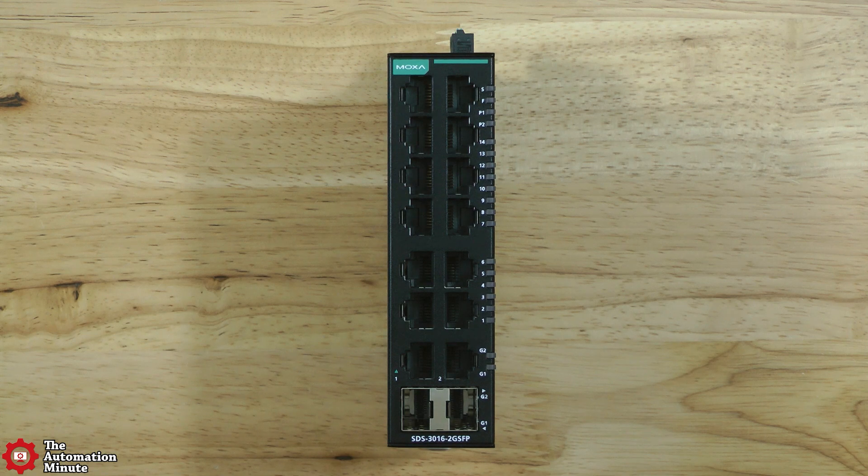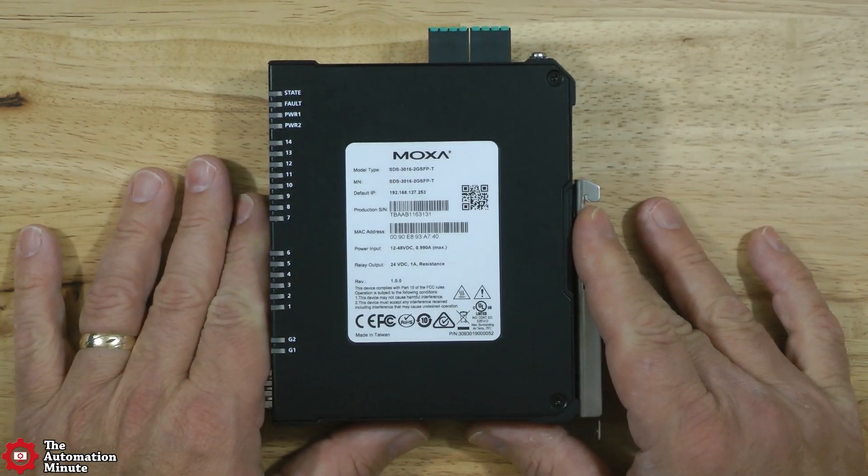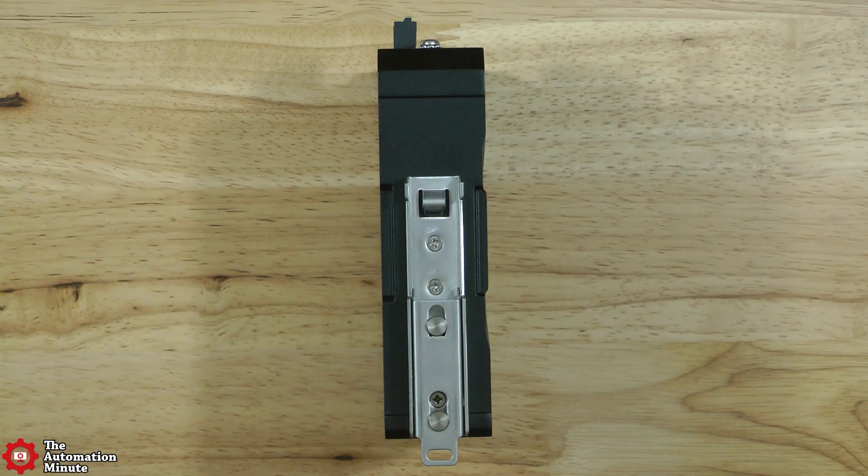These switches also have LEDs which are positioned on the corner, making them visible in a number of different mounting scenarios, including on DIN rail using the optional mounting kit as you can see here.